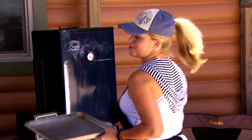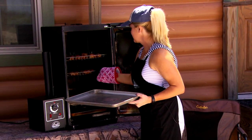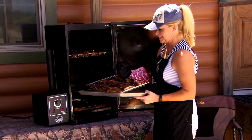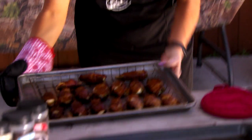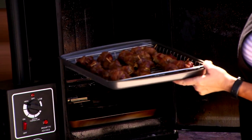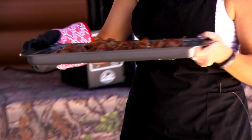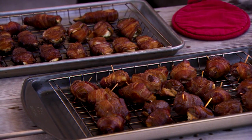It's been about an hour and a half, we're gonna pull out our bacon-wrapped jalapeños and make sure they're ready first. I'm pretty sure they're pretty good to go. They look good to me. I think the guys are gonna love this. Now let's get our backstrap bacon-wrapped jalapeño poppers. They look pretty good too — you be the judge. We're gonna let these cool for about 10 minutes and let the guys do a taste test.